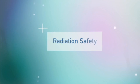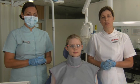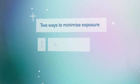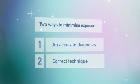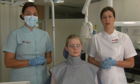Before we begin, we need to discuss radiation safety. Essentially, what this means is that we always want to minimize the patient's exposure to radiation. We do this in two ways: firstly, through taking an accurate clinical diagnosis, and secondly, through using the correct technique. We don't want to be repeating x-rays, and hence increasing the patient's exposure to radiation.